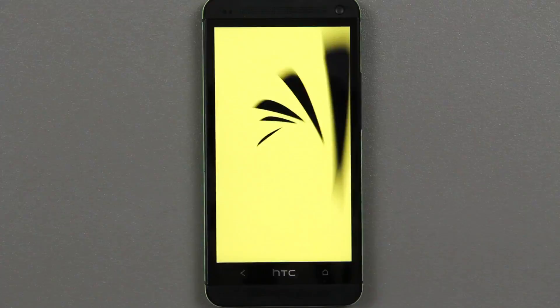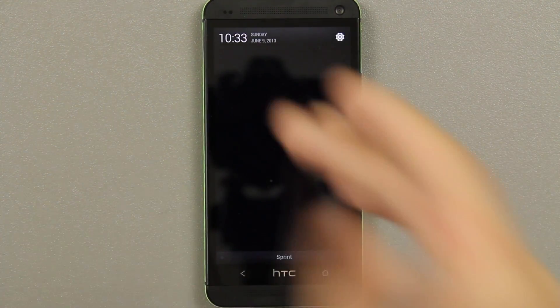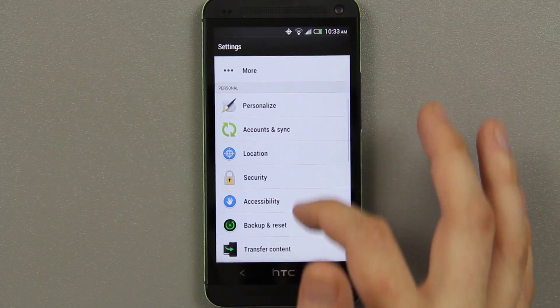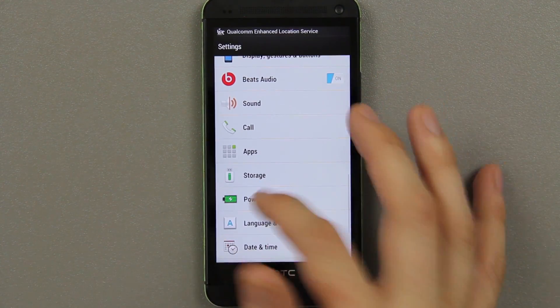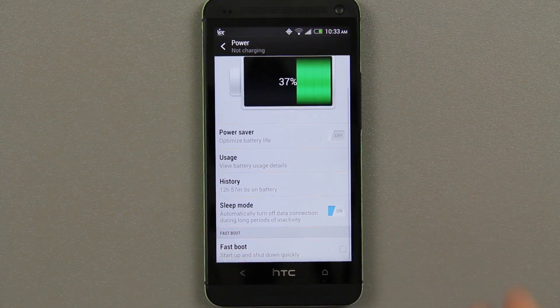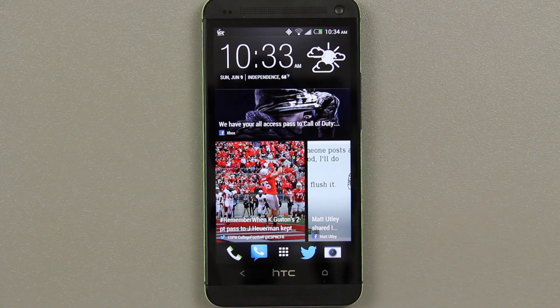Please note that this does not remove your power option in Settings — and here's the proof. The power saver notification is gone from the notification bar, but if we go to Settings > Power, we still have all the options and can actually turn power saver on and off.